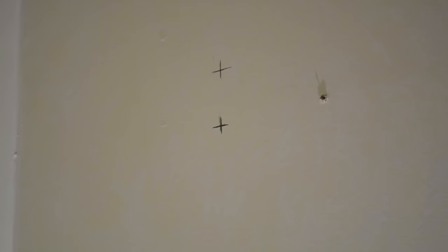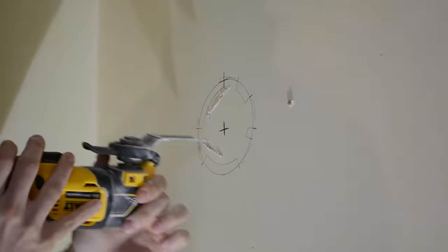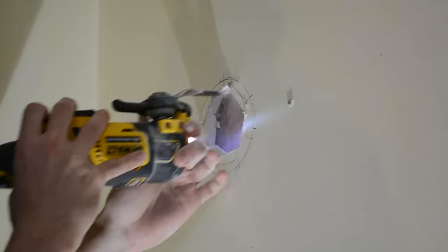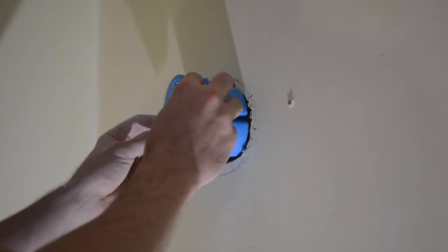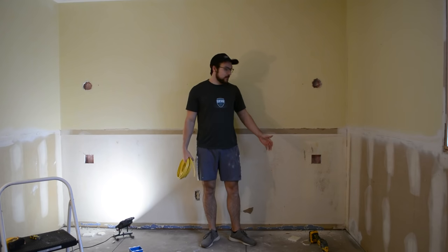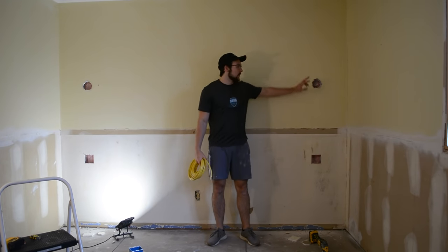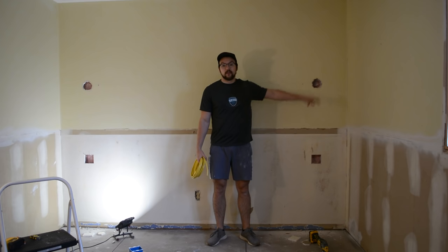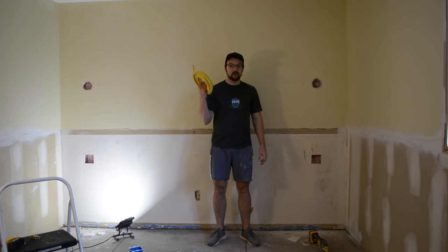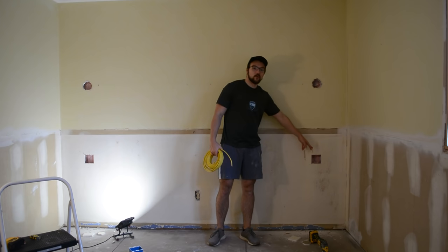After that, I went ahead and marked out where the holes are going to go for the wall sconces, and I just used the old work box to draw my circle. They do make hole saws for this specific purpose, however I don't have one so I just used my oscillating tool. I just finished cutting the holes for the two gang outlet and switches on the other side of the bed, as well as where the light fixture will go up above. So now I have some 12-2 wire that I'm going to run from here down here, which will be used for the switch.